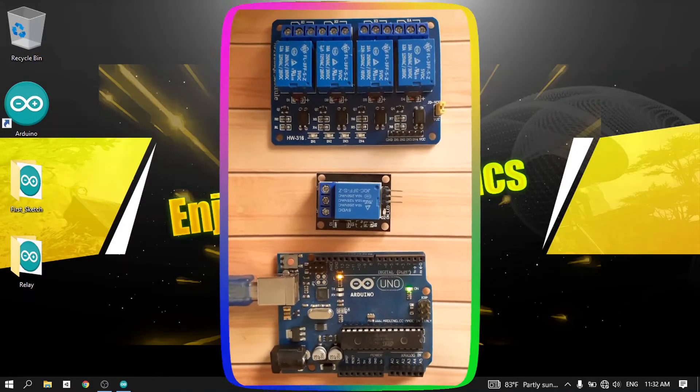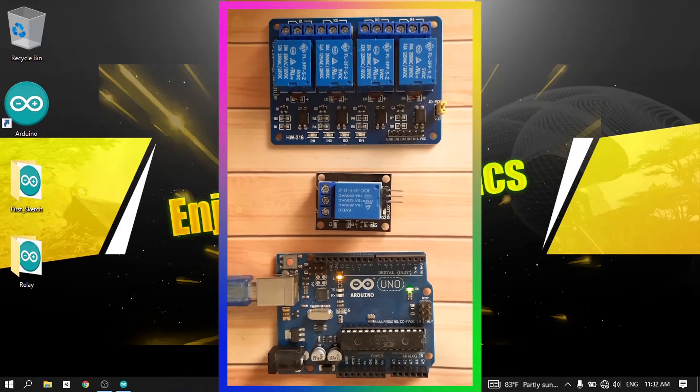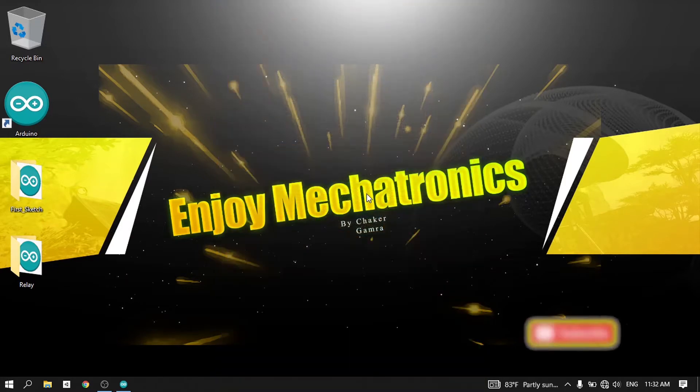Hey, what's up everyone! In this video we are going to talk about relays. If you don't know what relays are, don't worry — we are going to cover it in this video. Before we get started, make sure to smash that subscribe button and the notifications bell, and let's get started.